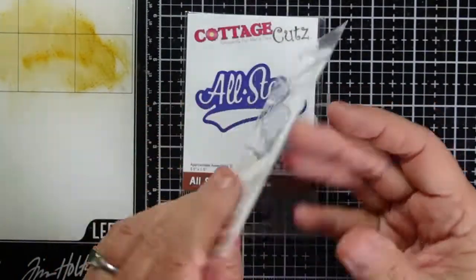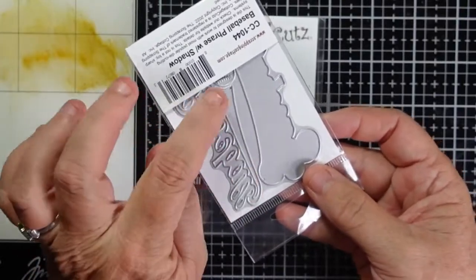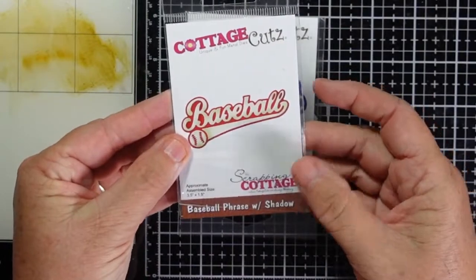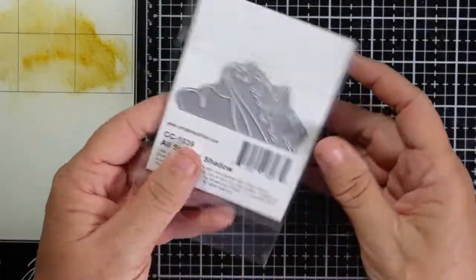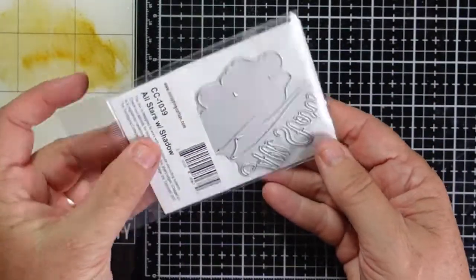As you saw, I had an all-star die. I also have this baseball die, which has the word baseball, a ball, and a shadow. And finally, I will also be using the all-star die — it has all-stars and then it has the shadow die. Let's jump into our project.